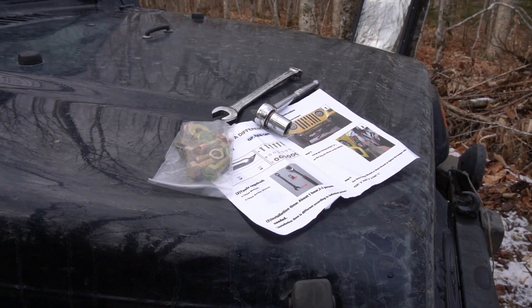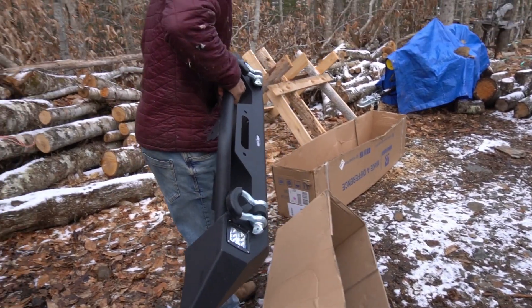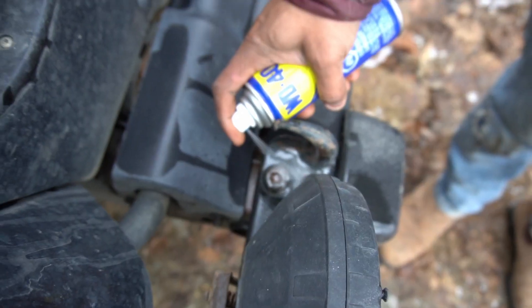We got our supplies, let's get started. We've hit our first roadblock already. We have the tools we need to install the bumper, but we don't have the right bit to uninstall the stock bumper. We have a T-50 but we need a T-55. Al is trying to put some plastic on the nut and trying a couple of things - we don't really want to go into town just to get a bit.